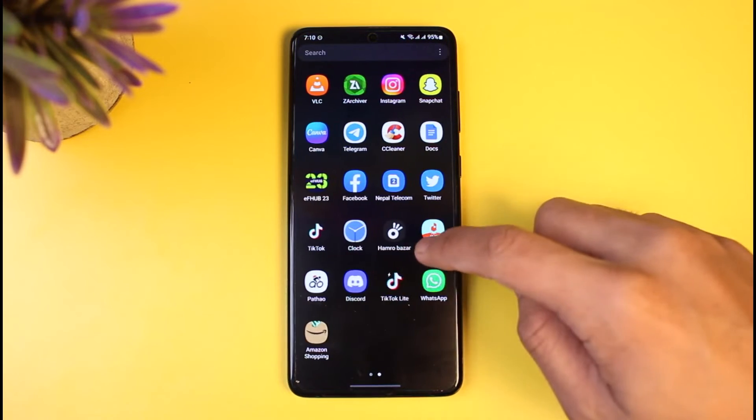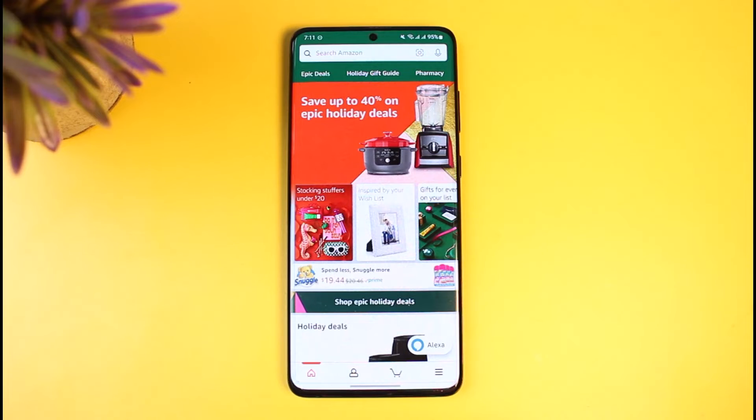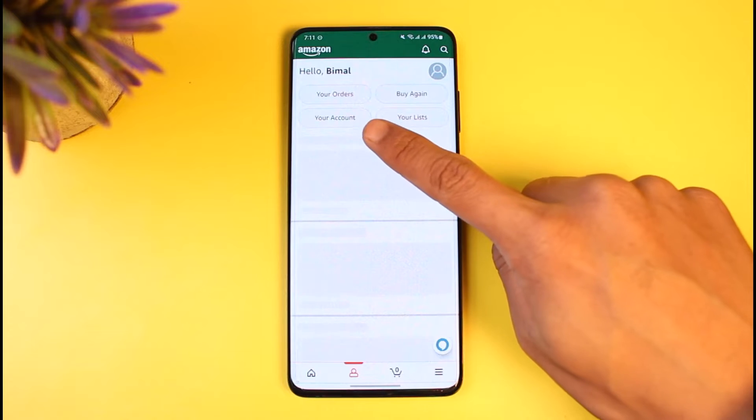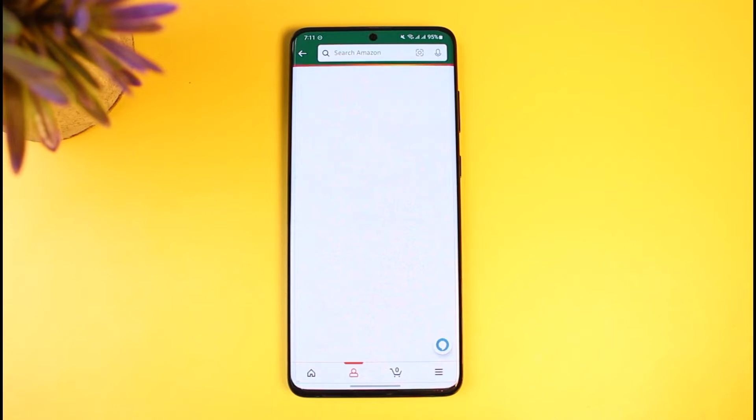In order to redeem our Visa gift card on Amazon, go ahead and first launch the Amazon application on your mobile phone. Once you launch the Amazon app, come to the profile icon from the bottom corner, and here you'll find a section that says 'Your Account.' Go ahead and tap on it.